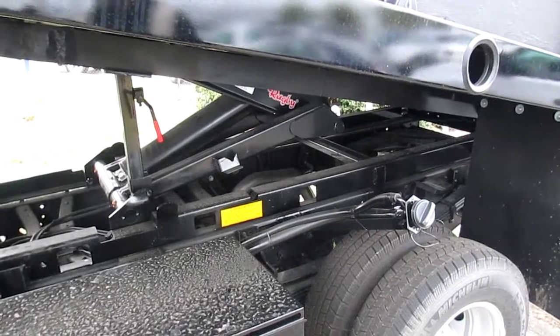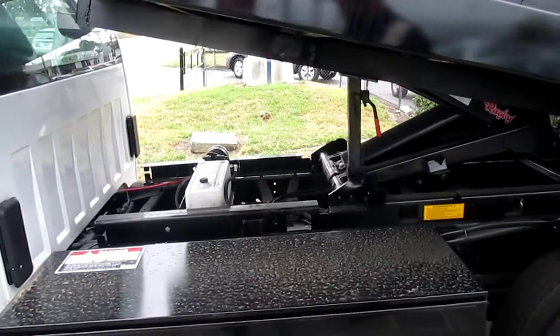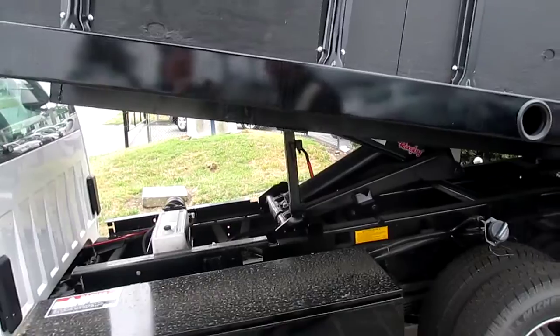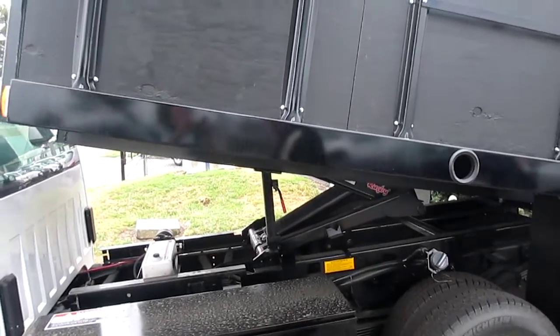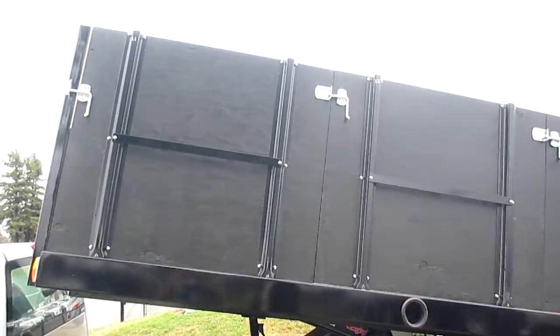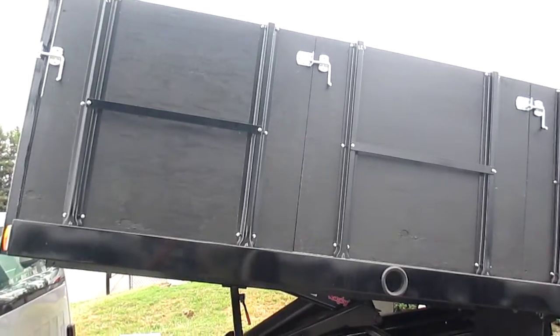It's got about a 6,000-pound payload just the way it sits, and it really is ideal. We just sell a ton of these to the local landscaping businesses, and it's really saved them an awful lot of time and energy going to the dumps. It's saved them a lot of money versus having the stuff put in debris boxes and come and take it away for them.